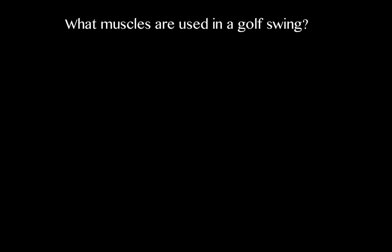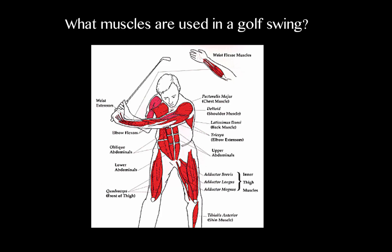What muscles are used in a golf swing? This is right in my wheelhouse, being a kinesiologist and a strength and conditioning specialist. The short answer is all of them, but let's get into the specifics. I think the better question is how the muscles are used, and by understanding this, it will give you a better perspective. This shot you're looking at here gives you a general view of all the muscles involved in the golf swing, which is essentially all of them.